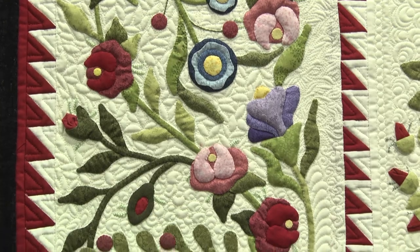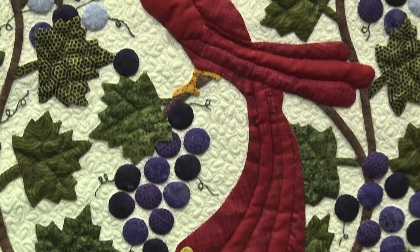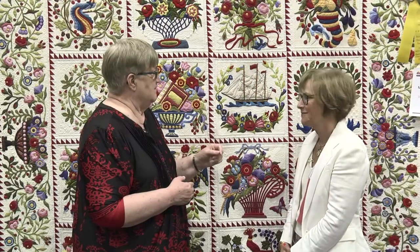While she did it, she would send me pictures and discuss if I liked it and should she continue. It sort of looks like you've done some trapunto — does that mean she used double batting? That's absolutely correct.